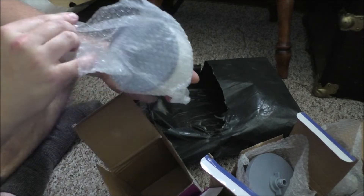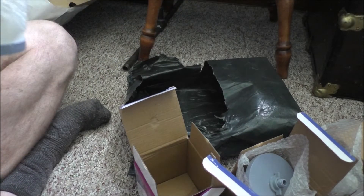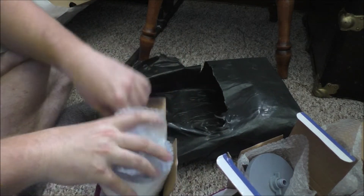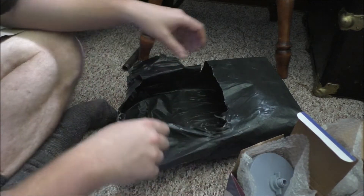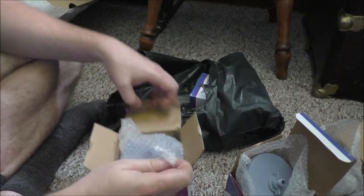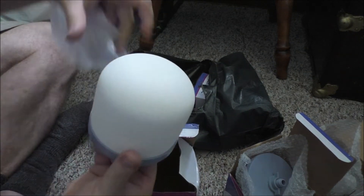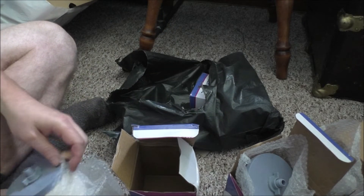Oh, another one survived — I think, yep. Well, that's the nice thing about shopping with Wish: if they screw up the shipping, you get stuff for free. All I need to do is take a photo of the smashed ones and we'll go from there. I ordered six of these. Yeah, this one survived as well — so we only lost two so far out of six.